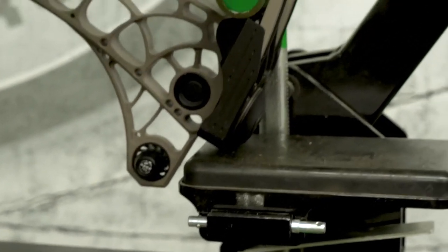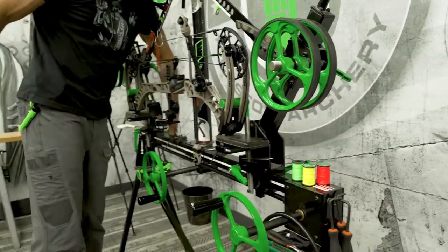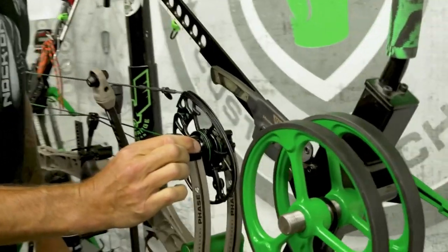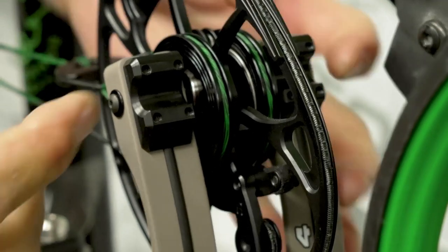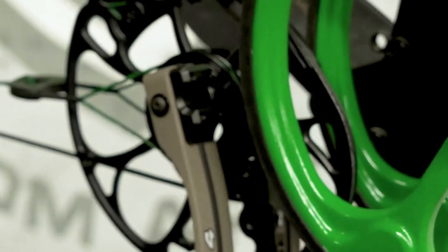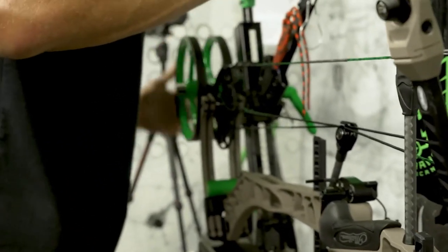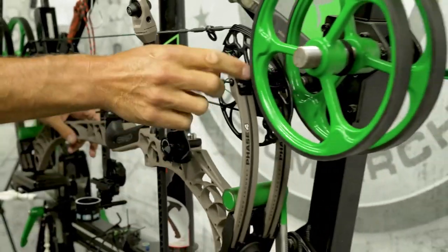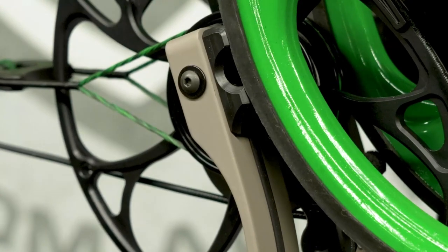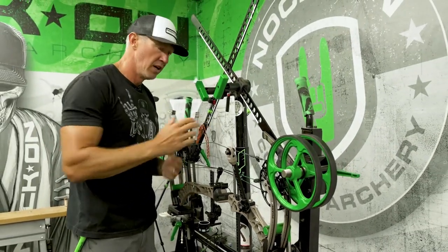I've gone ahead and secured this one and secured that one as well — they're both on the pivot points. Let's make sure we're fully tightened down. The same thing applies on the Matthews. They've put a little block on their axle which allows certain types of presses — the easy presses — to fit right in those slots, but it also allows you to bring these wheels up with the X-Press and come in contact with those as well. Those pads are reinforced — they've got screws squeezing them together, reinforced for strength with the Matthews. Now that we've made contact, just a few turns and we've already got the string loose enough to work on.